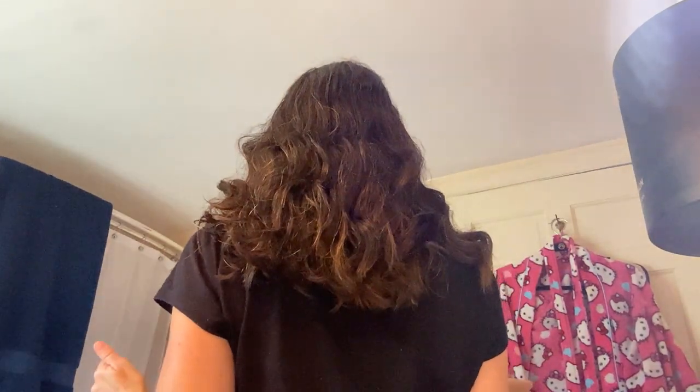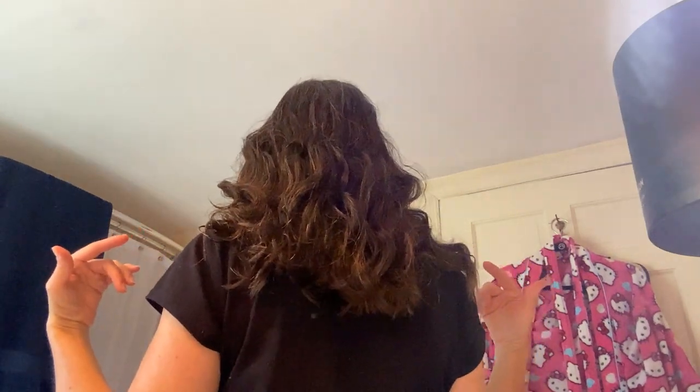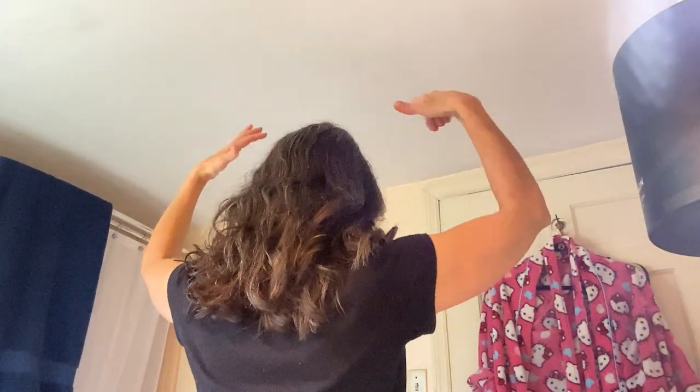This side looks really good to me, this side is a little bit less, but I like it. Now I'm going to show you the back. See how it blends into the back? The back is wavy and it doesn't look like it needs anything done to it. There's no reason to pull all my hair into that thing because it'll take longer and be more trouble.